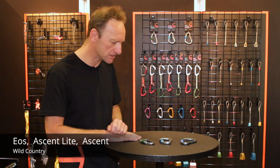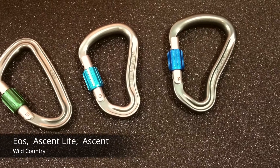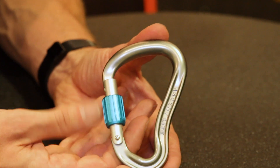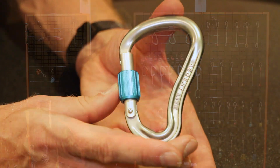The new EOS is like an oversized D carabiner. We also have two HMS variants — the Ascent Light and the Ascent — featuring a really neat new thimble with pronounced fins for a really good grip. All the carabiners are key lock, but we've also taken the trouble to put a nice round section on the top.